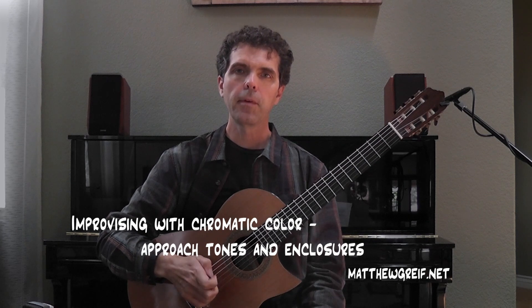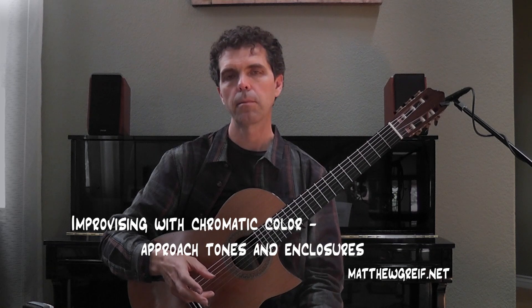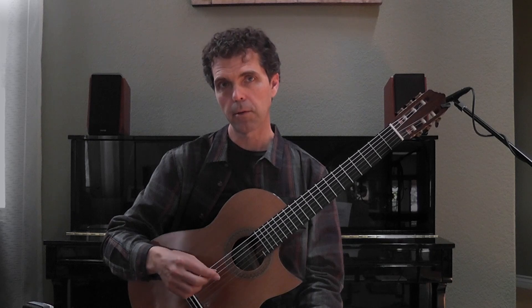Hey everybody. In this video I want to talk about working some color into your improvisation by combining fragments of the chromatic scale with the major scale.